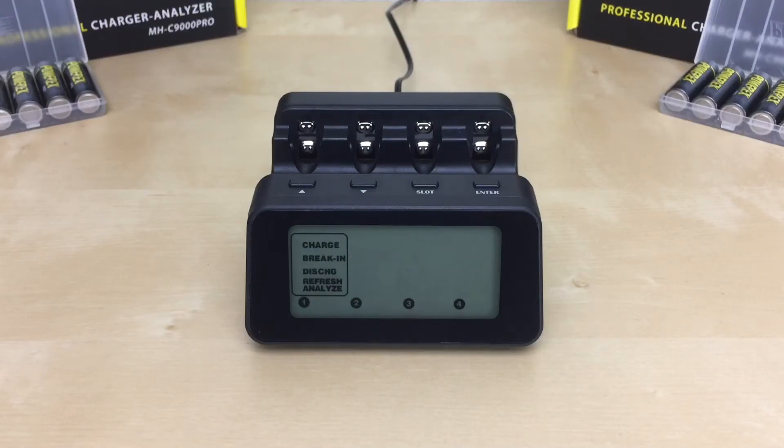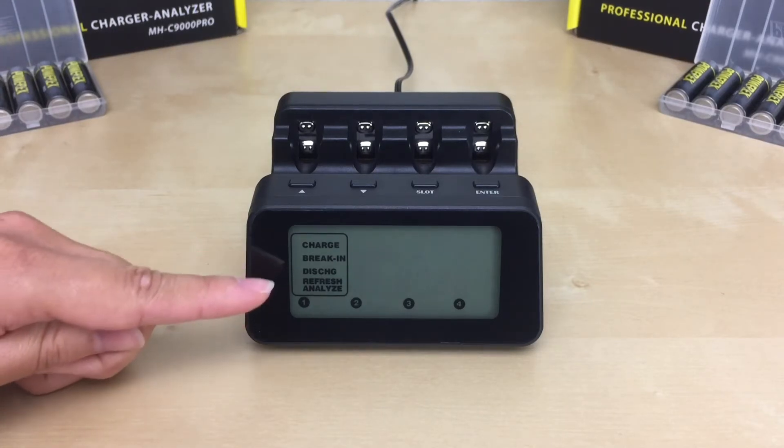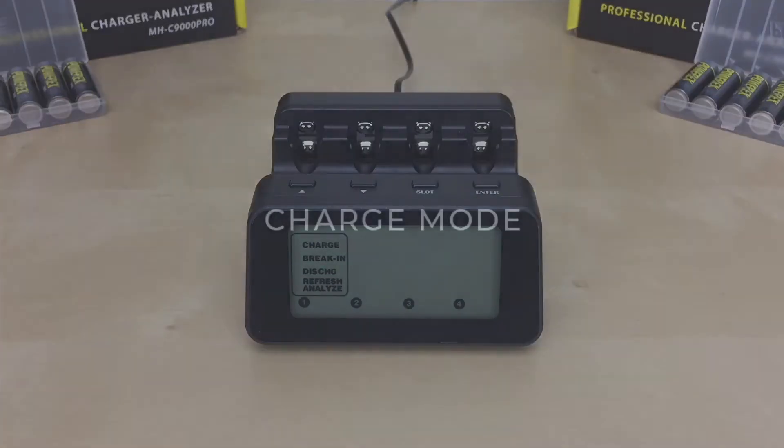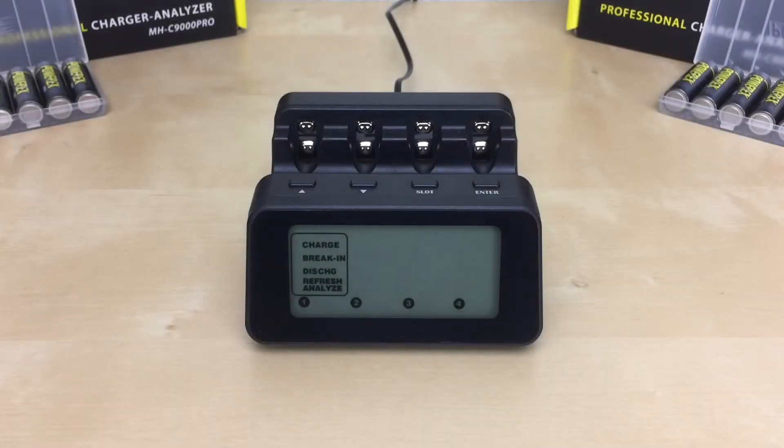Now let's go into when and how to use each of the modes, starting with the charge mode. The charge mode is just a normal regular battery charge. You use this mode when the battery needs to be recharged without determining the capacity of the battery. Based on the recommended settings in the manual, the charger will charge your batteries in about two hours.